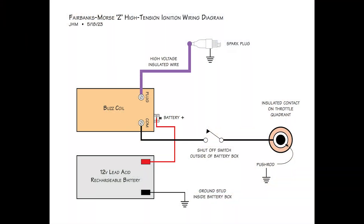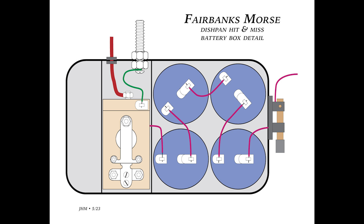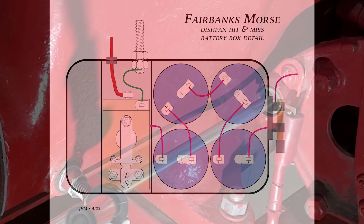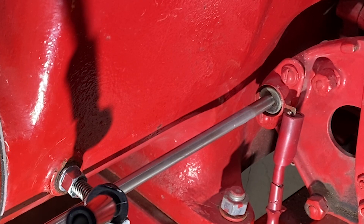Here's a schematic I drew of the high tension wiring diagram for the engine using a 12-volt rechargeable battery. The original installation used a Ford spark coil and four 1.5-volt dry cells wired in series. The insulated contact mounted on the throttle quadrant is the key to the ignition sequence.